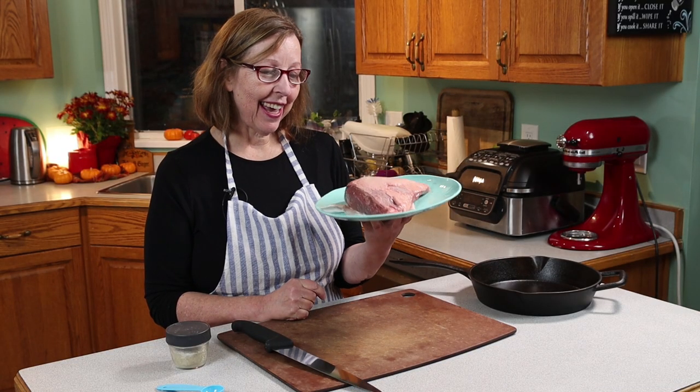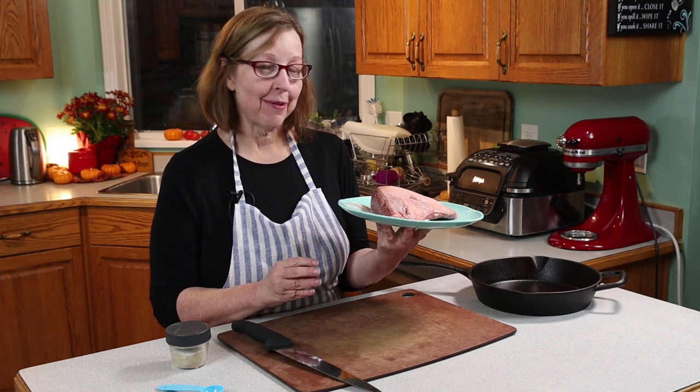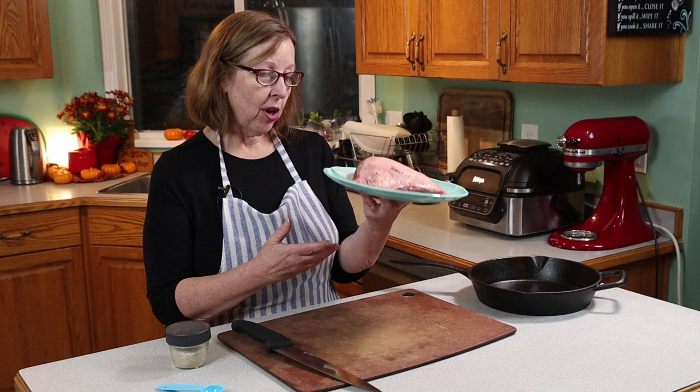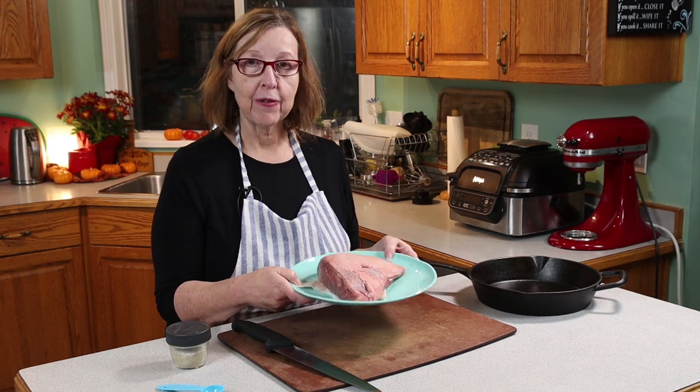Hi, today I am making a sirloin cap, and I don't know if it's a steak or a roast — it's something in between, also called picanha in some places. I buy these from Costco, and I think you're really going to like it. It's one of my favorite cuts of meat.